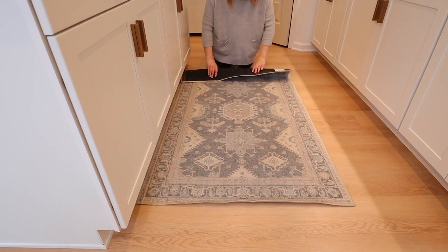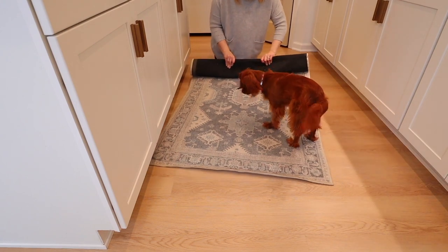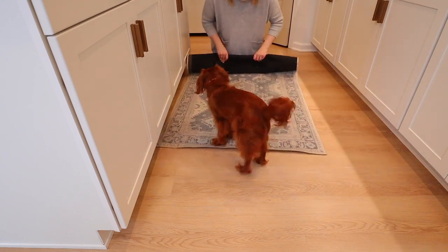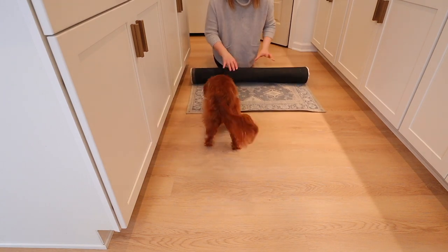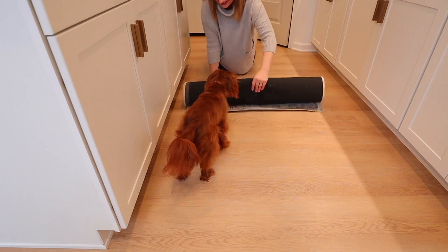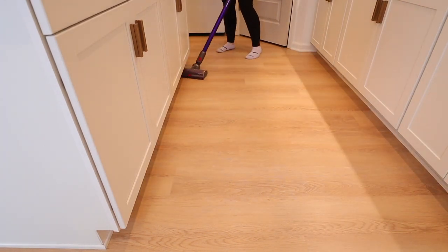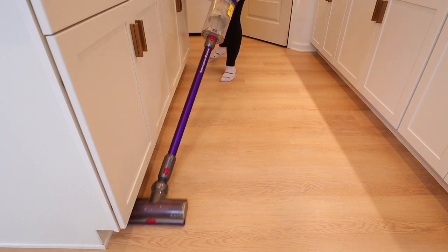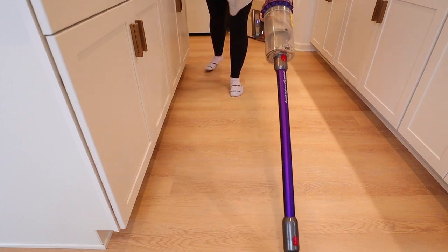The first thing I'm going to do is switch out this rug, and my dog Margo is always by my side — she wanted to get on the rug and play with me. This is a Ruggable rug and I love Ruggable rugs, especially for the kitchen. You can wash them — they are amazing. I will link to that one and any products I can in the description below.